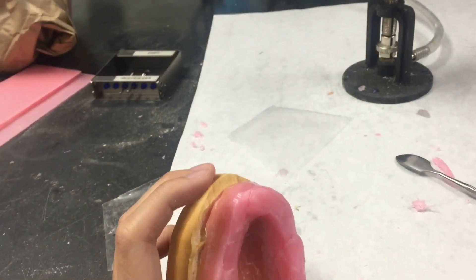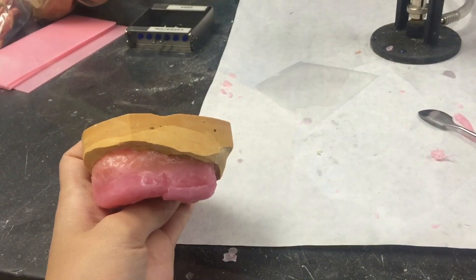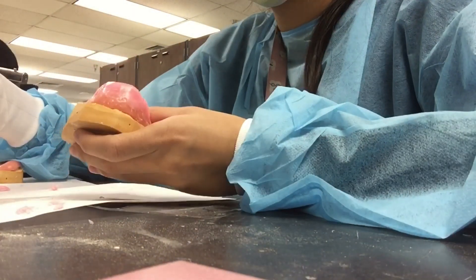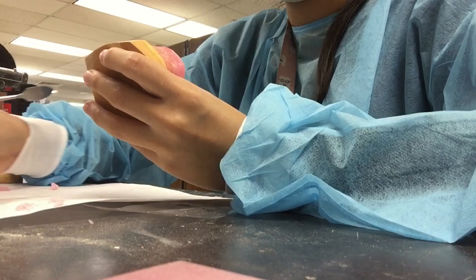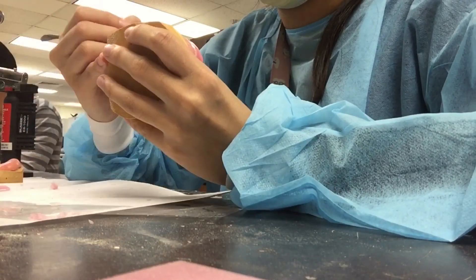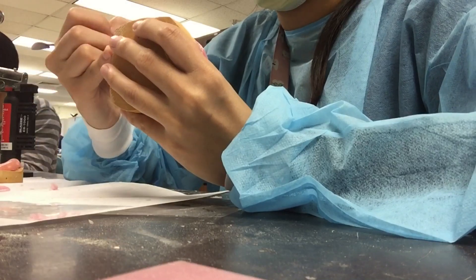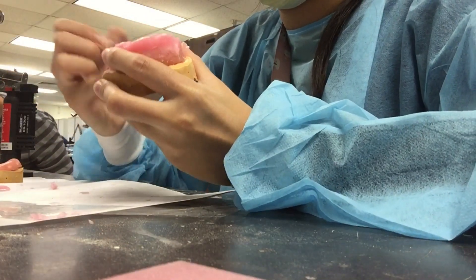Then I add a lot of wax on top to create the wax rims. The whole point of the wax rims is they act as a guideline and a blueprint for the patient's bite. Basically I build up these blocks of wax, and when I put them in the patient's mouth I can adjust them to match their bite.